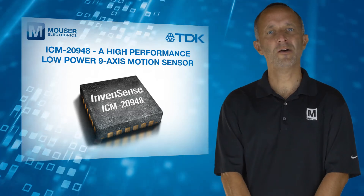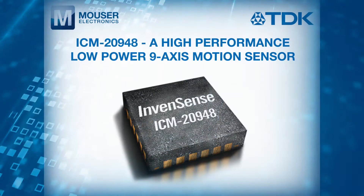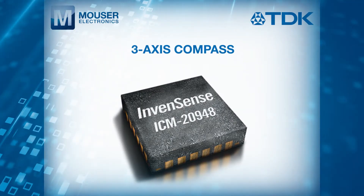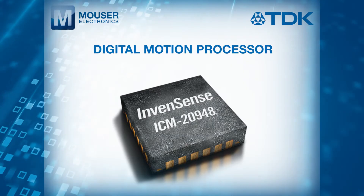The ICM20948 is a high-performance, low-power, 9-axis motion sensor that combines a 3-axis gyroscope, a 3-axis accelerometer, a 3-axis compass, and a digital motion processor.